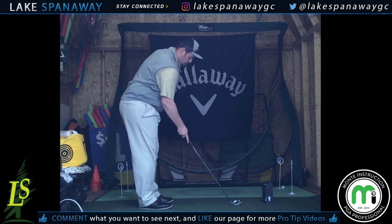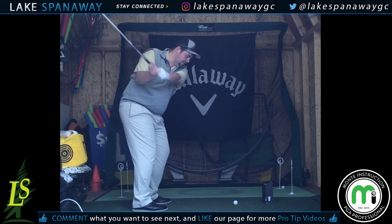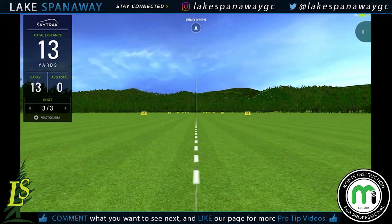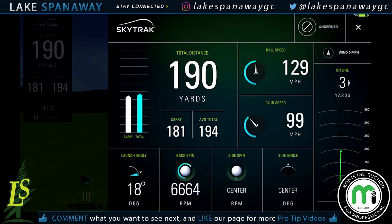Take it again — arms and body working together, one unified piece. Definitely went straighter. Take a look at our numeric display: 129.99. Swing speed went up, ball speed went up, carry distance went up, and the total went up. Longer and faster equals distance. We'll see you next time.